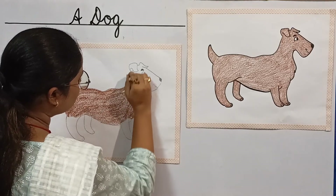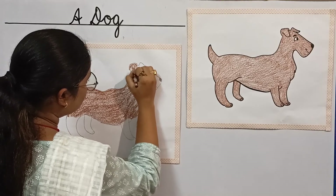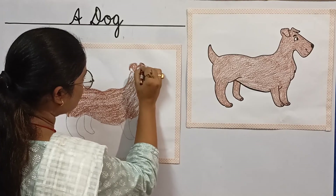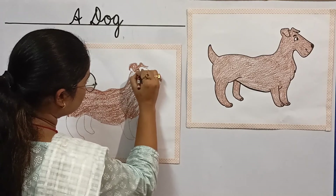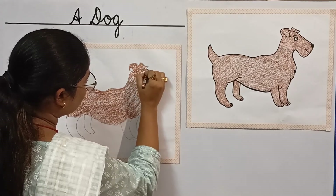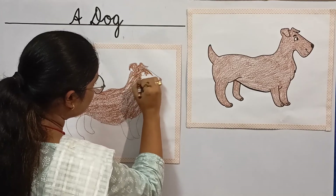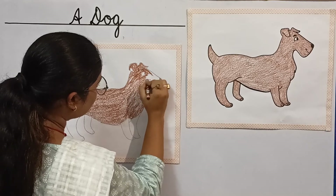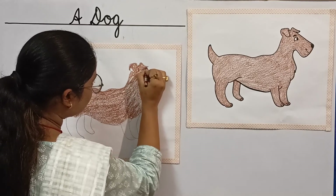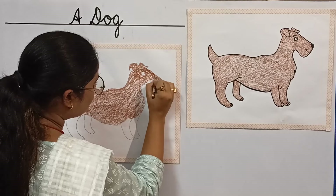Now let's color the ears and the face part. So children, if you will color it nicely, it will look nice. Don't go out of the line.